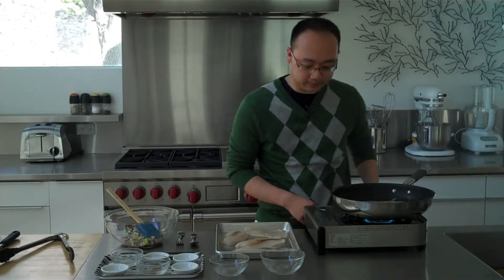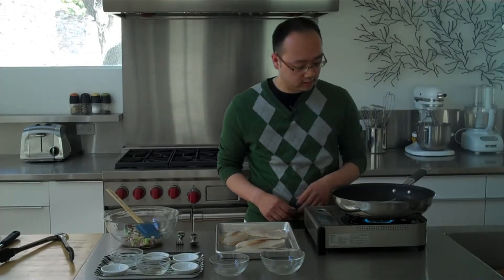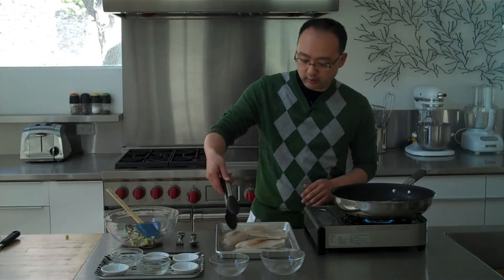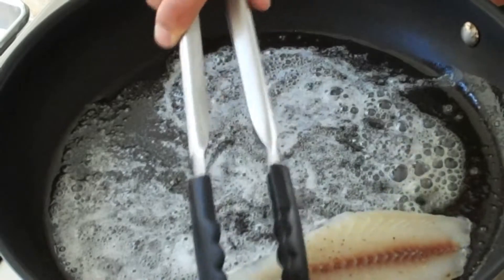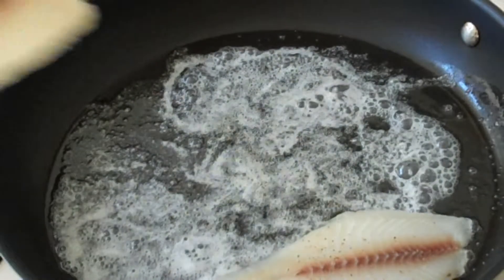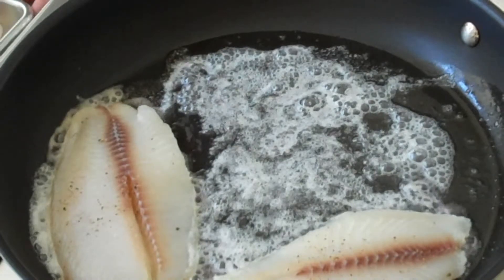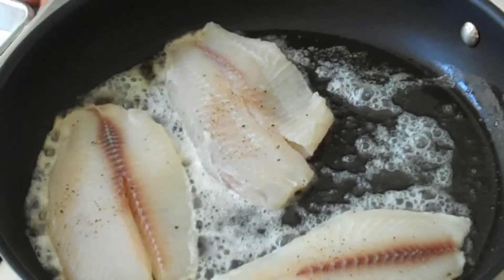Just melt it down a little bit more. It looks good, so we're going to add the fish. See how I'm not going to crowd it.